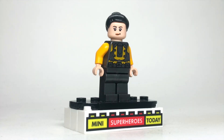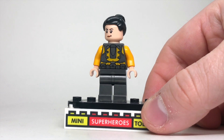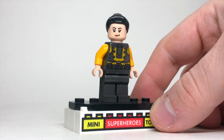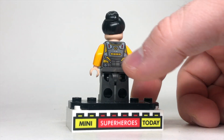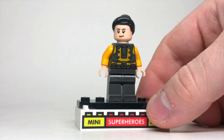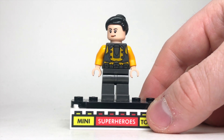Here we've got the Grandmaster's assistant, slash best friend, slash annihilator — Topaz. This one's actually pretty easy to make. The head and hair are both relatively common, but most recently they came on Helen Cho in the Avengers Tower, and the torso is just a flipped around AIM trooper from the 2020 LEGO Marvel sets. There are a lot of AIM troopers floating around out there, so this one's actually pretty easy to make.